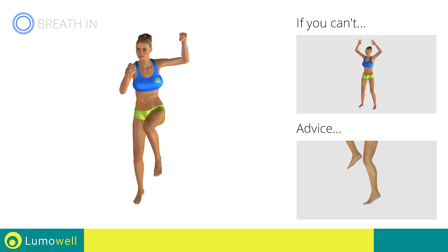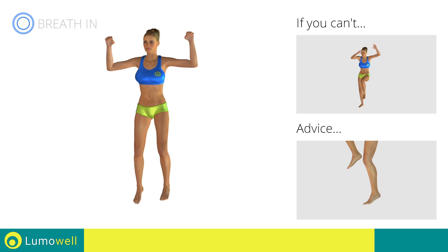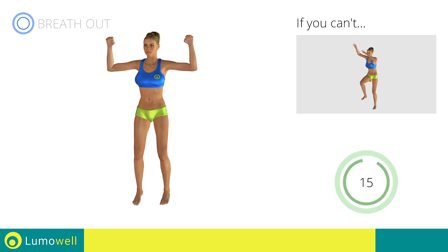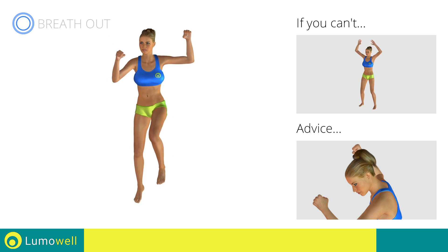Avoid violent impact with the floor during the descent. In order to do this, always land on your toes. Do not bend your head — stare at a fixed point in front of you.